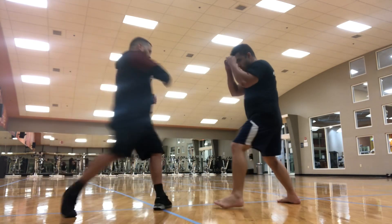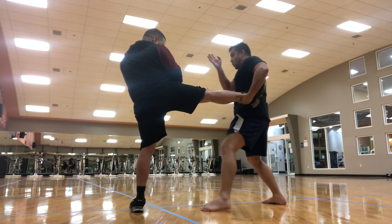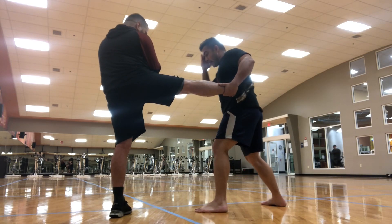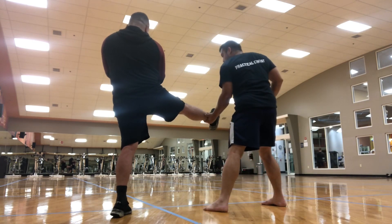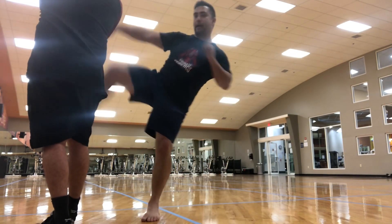Throw me a kick. I go forward, catch the kick, punch or elbow — then importantly, I move back, move to the side, lift the leg, two steps, throw it right there and kick to the head.